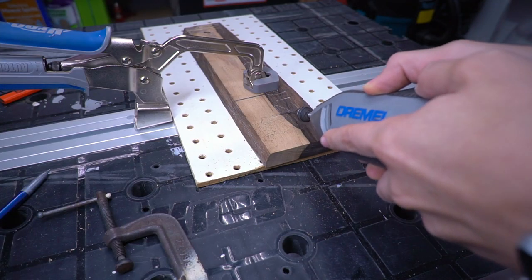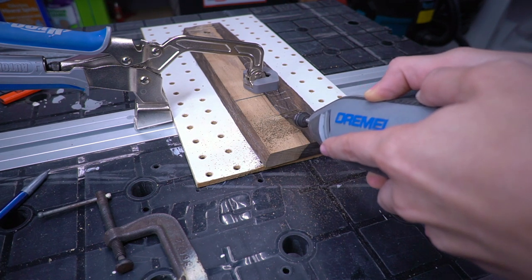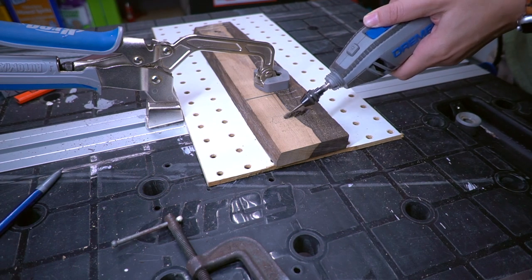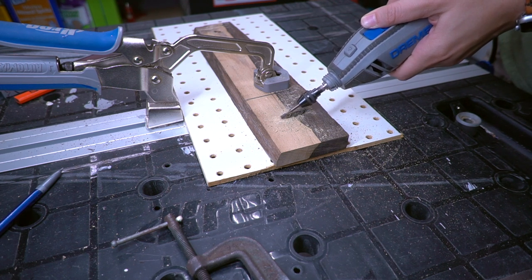Remove the wood from where the clamp will sit. We used a Dremel with a wood attachment bit. We made sure to keep our area nice and clean through the process. The Dremel is a great tool for this as it's easy to hold and not overpowering for the user. It doesn't make the most precise cut, but we were happy with the results.